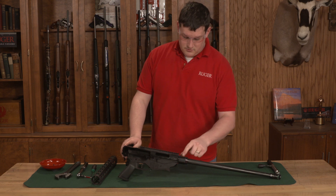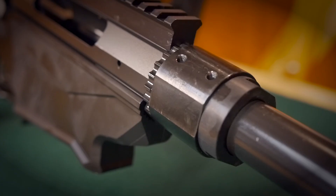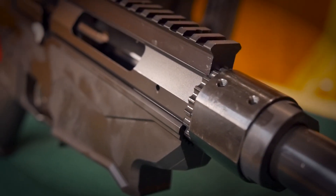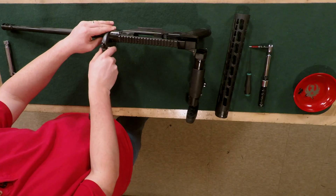You'll notice that the bushing has flats that should be in line with your receiver. If the flats are not in line with the receiver, we're going to use our adjustable wrench to loosen the collar on the bushing.